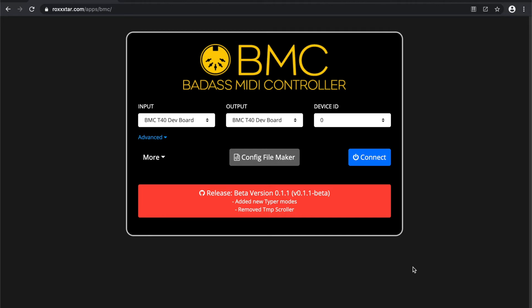My name is Nero, I'm the developer for BMC, the Badass MIDI Controller. I wanted to give you a quick introduction to BMC — what it does, what it is, what you can do with it. BMC is a library specific to the Arduino-compatible Teensy boards, specifically the 32-bit Teensy boards: the Teensy LC, 3.2, 3.5, 3.6, 4.0, and 4.1. BMC is not designed to work with your typical Arduino board like the Uno, Mega, Micro, or the ESP boards — just the Teensy boards.